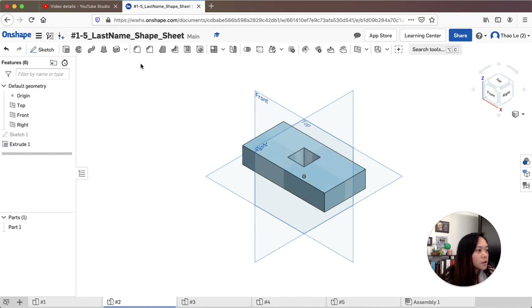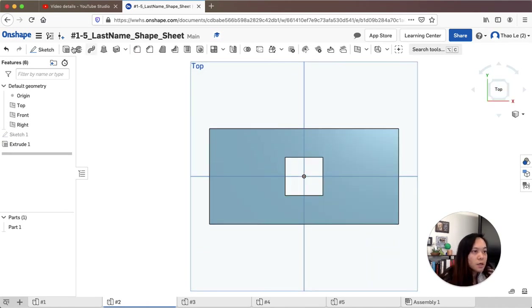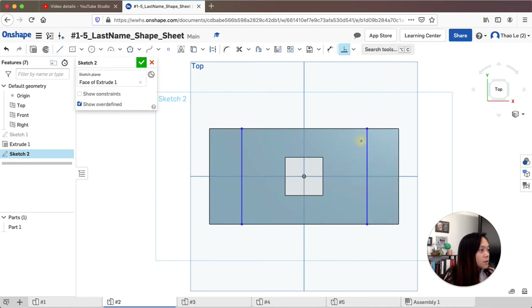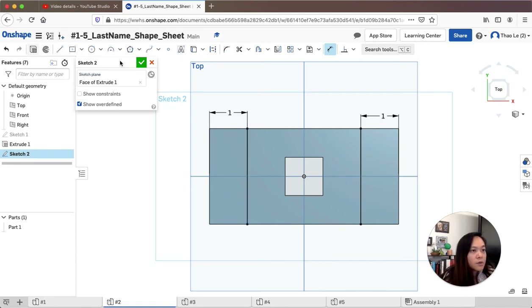Now I'm going to make the ramp that goes on top. I'll go to a sketch on the surface and draw two lines going down, then another line on the other side going down. I want to make sure they are perpendicular to each other — I'll apply the perpendicular constraint to both pairs. The distance between these two lines needs to be one inch, so I'll dimension that.